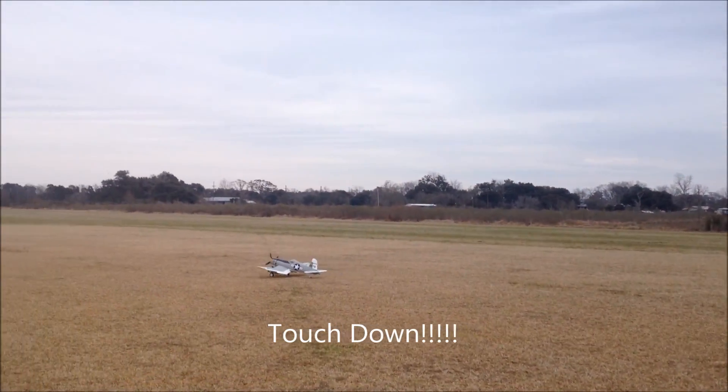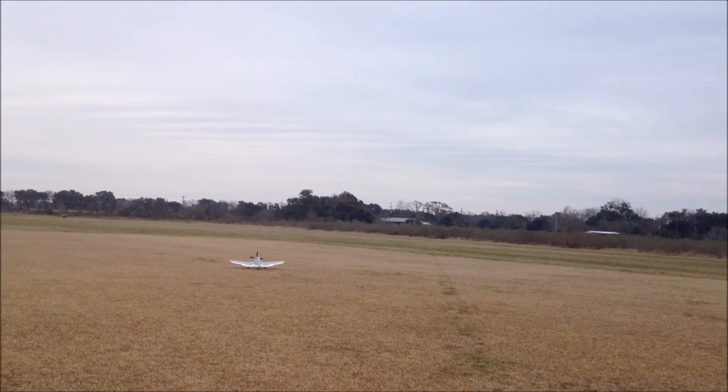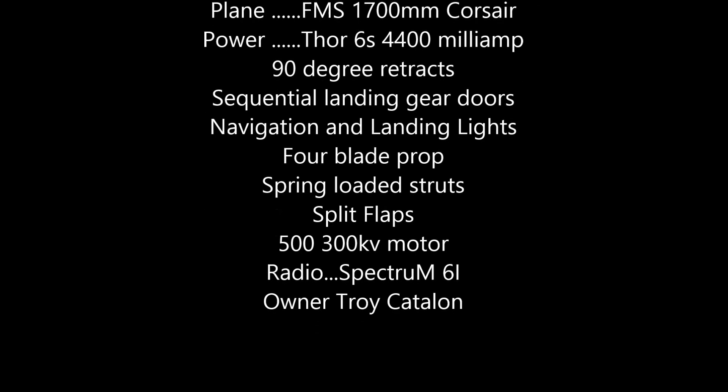Beautiful. It's really beautiful. Beautiful. Thank you so much. Beautiful. Thank you.